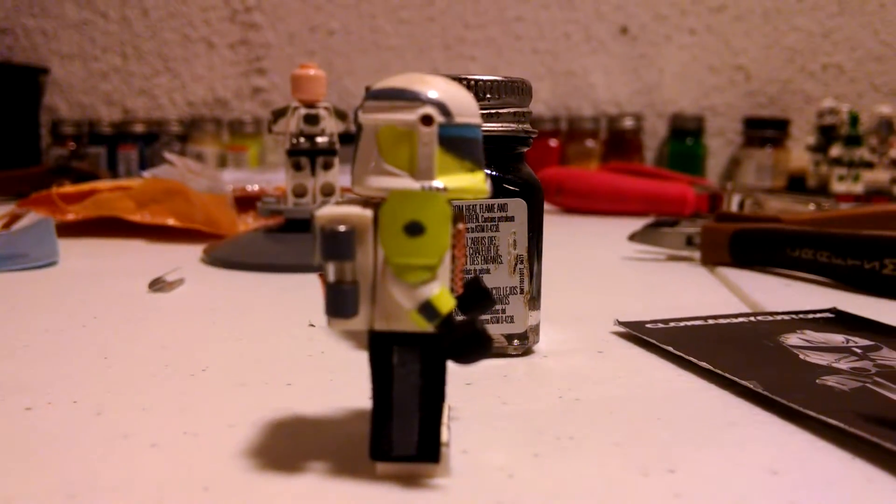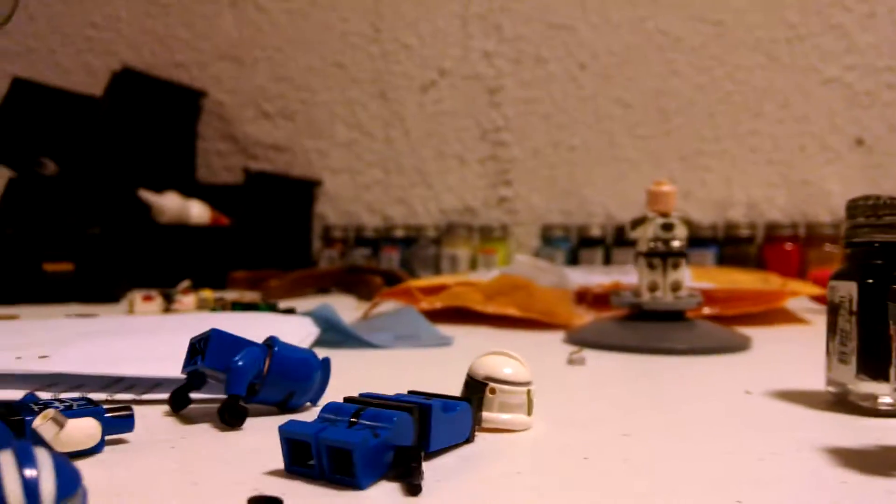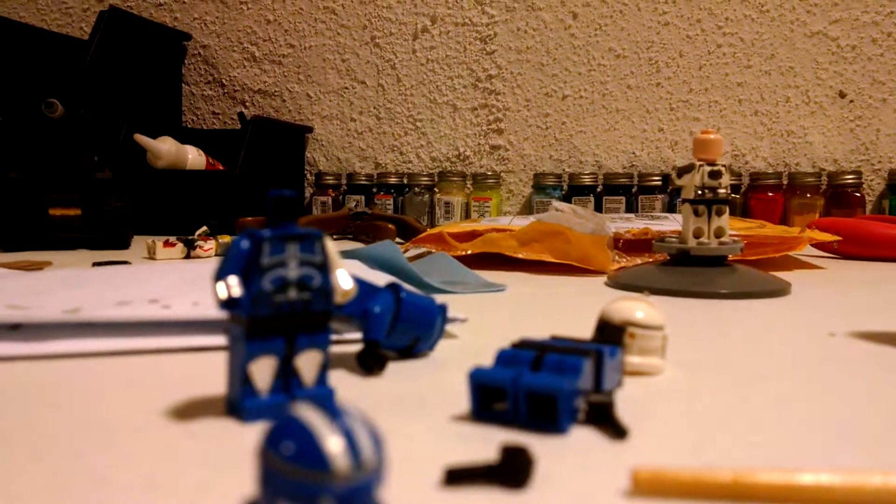This guy is gonna turn out really good. I think he's gonna have the same exact design as this guy's shoulder pad. I really, really like this design on him — it's higher up and it gives him more protection. You can see I'm finishing this guy here. I'm gonna put a head on him real quick.